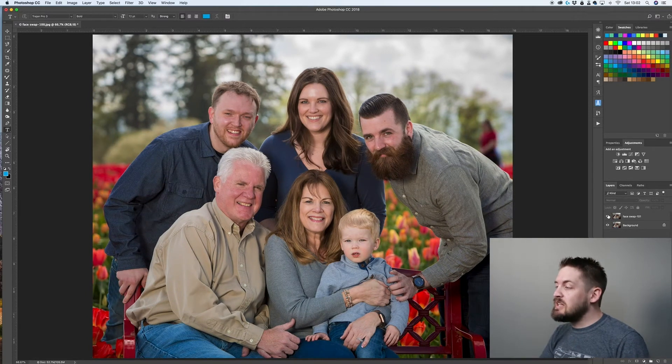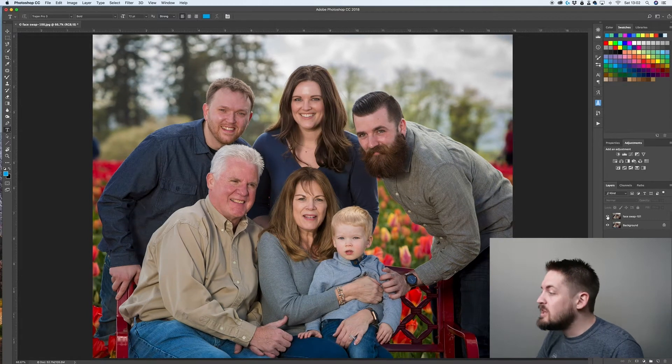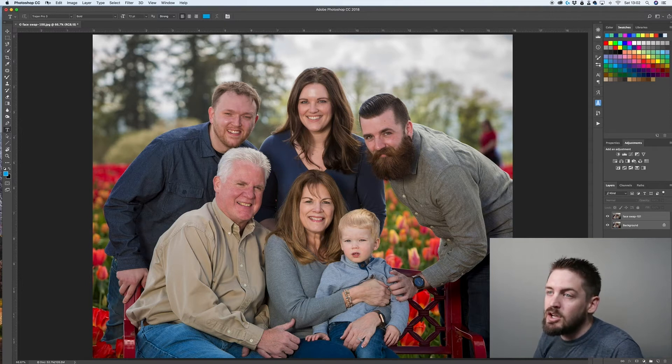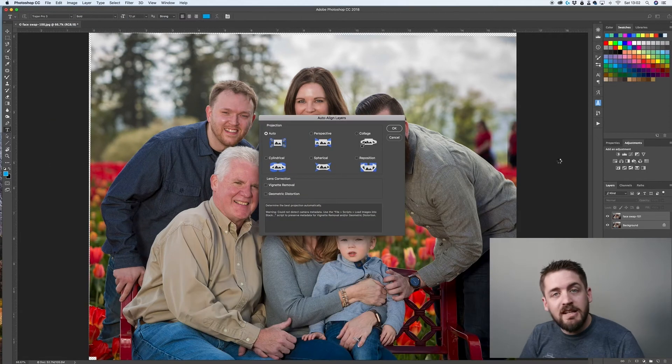You can see as I click off and on from the layers here that they are not aligned. So if we were to try to just mask it in now, it wouldn't quite work. So the first thing we're going to do is select both of these layers by holding Shift, clicking on both of them, and we're going to go to Edit > Auto Align Layers.